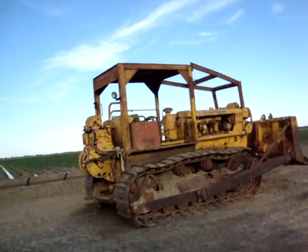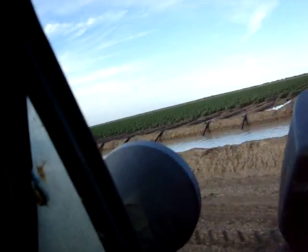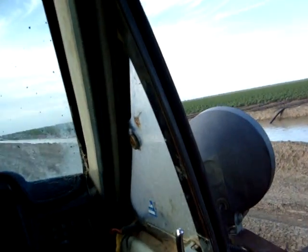That's our Caterpillar D7 — that's a really handy tool for irrigating. When you do have accidents, it's good for cleaning up.